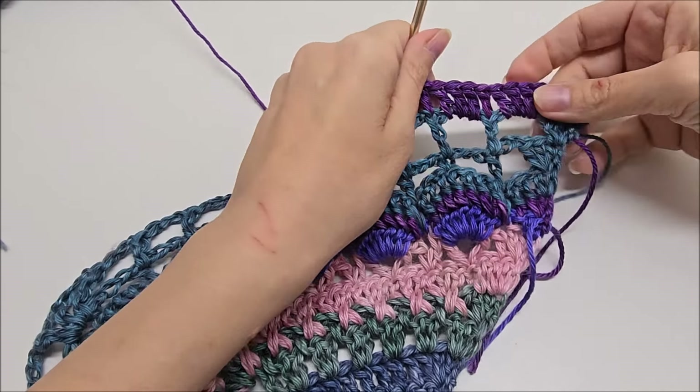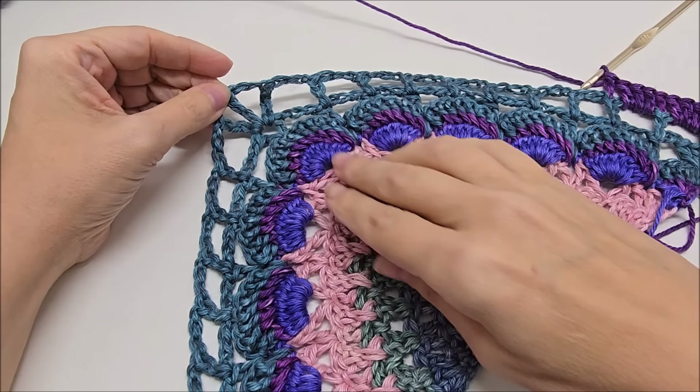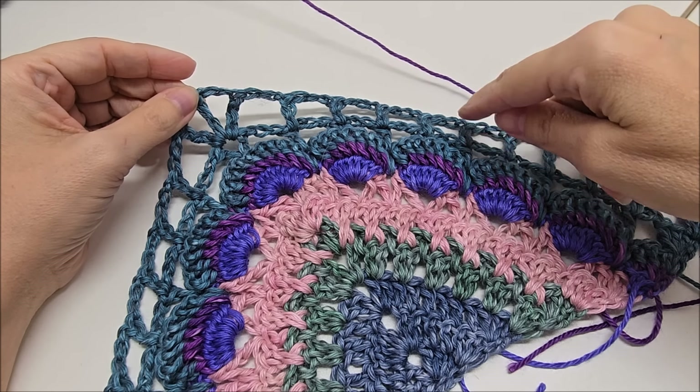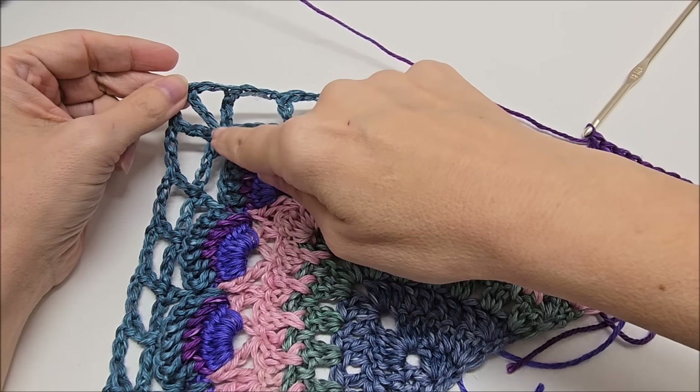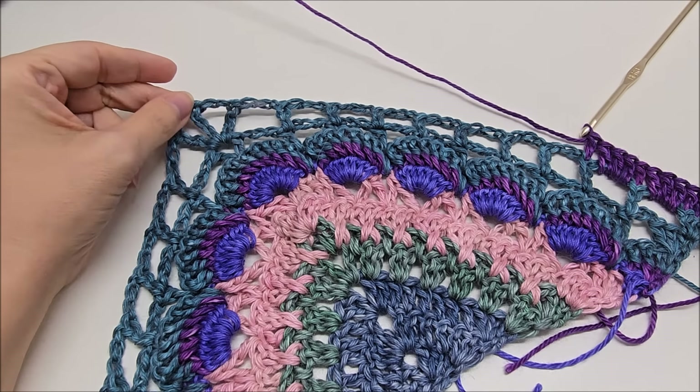And this is what we're going to repeat all the way until we get up here to where our triple crochets are. Three doubles in each of the chain spaces and one double in each of the doubles. And I'll meet up with you when we get up here to our point, our sections of triple crochets and chain twos.